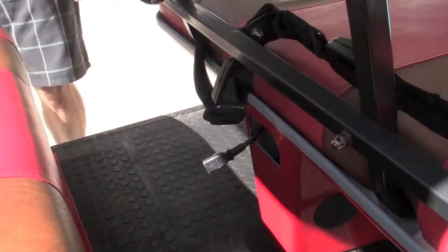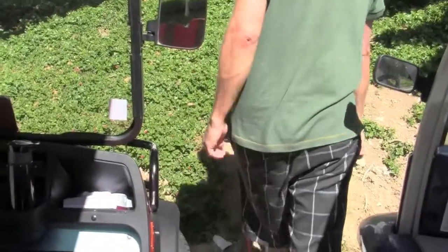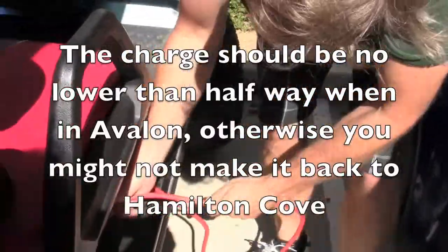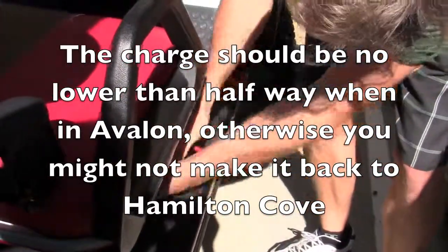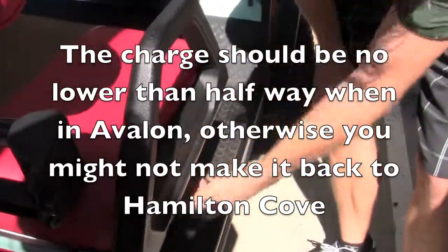Put it back in. Unplug. And then gently just put the cord back in. Don't leave it out because it's going to drag on the floor and ruin the cord. And you're all set.